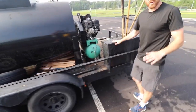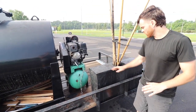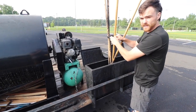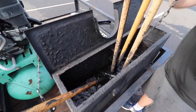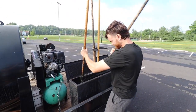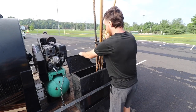We have this on every trailer — this is our brush box. This is how we keep our brushes from drying out. You can see there's just some water in here with some old sealer, and that keeps the brushes from drying out.